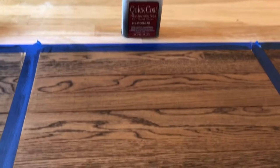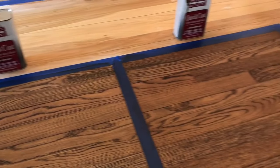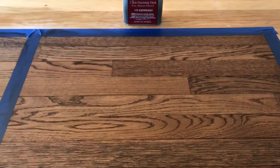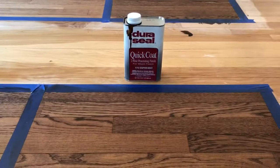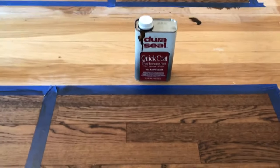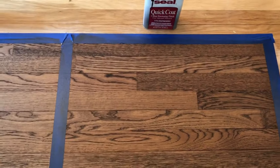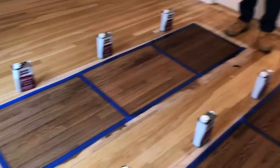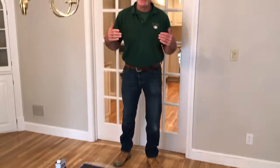The last one we have is Expressa. It's a brand new color that Duraseal is putting out, and you can see how rich and deep the stain gets into the wood. When we put samples down on the floors — we do samples like this all the time — we put them right on your floor so you can see exactly how the color is going to look on your wood, in the artificial lighting at night, and the natural lighting during the day.